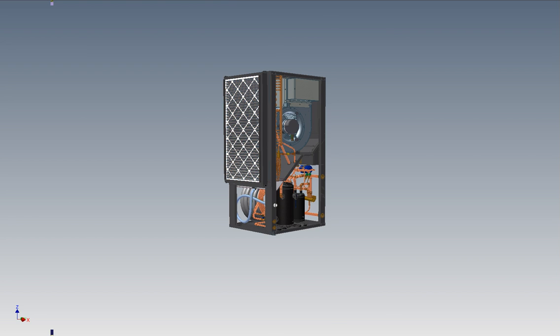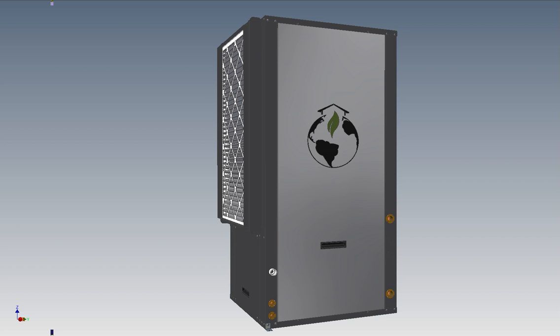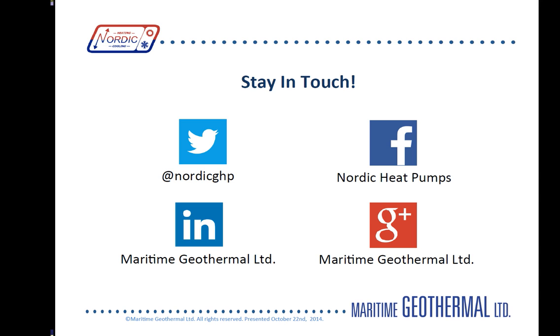To conclude, I think this Nordic R Series water to air geothermal unit is the best you'll find on the market today. Thanks for taking this tour with us. If you'd like to know more about our R Series heat pump, you can visit our website at nordicghp.com, connect with us on Twitter at nordicghp, or on Facebook at Nordic Heat Pumps. Thank you for listening.